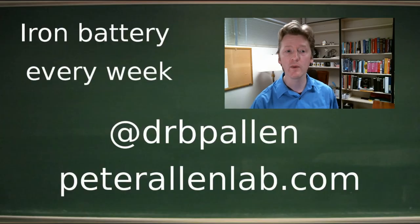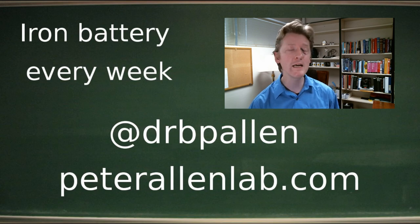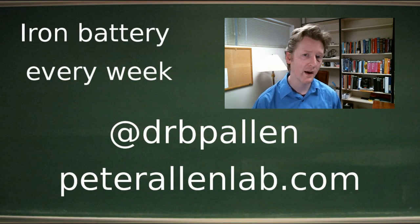I'm still working on trying to find an undergraduate who would like to work on this over the summer, but until I find one I will keep persevering on my own. If you like that kind of thing, tune in every week — we talk about the incremental improvements we're making to the all-iron battery right here in the Allen Lab.